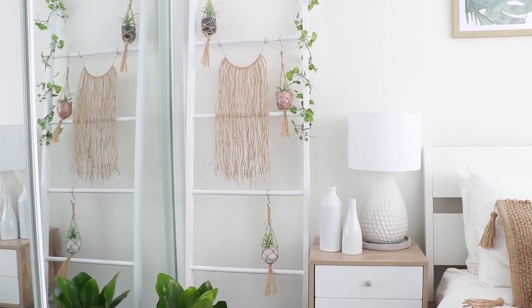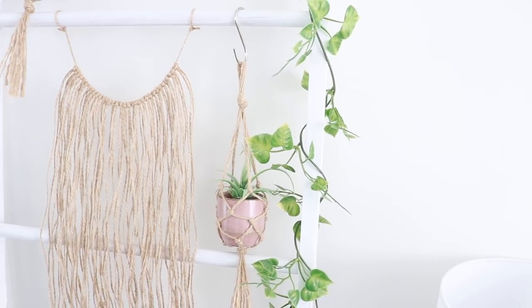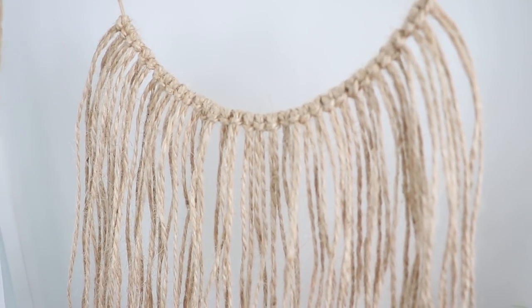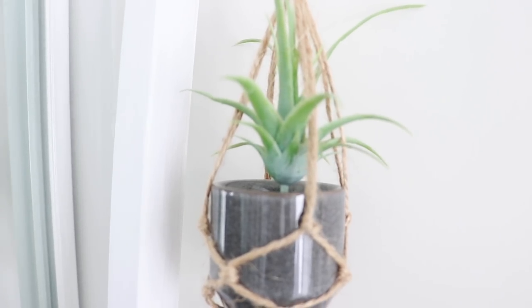Today I'm sharing another Kmart hack with you featuring this bamboo ladder. I'll be showing you how to create this simple jute hanging piece and these adorable plant hangers using tealight holders that I also found in Kmart.